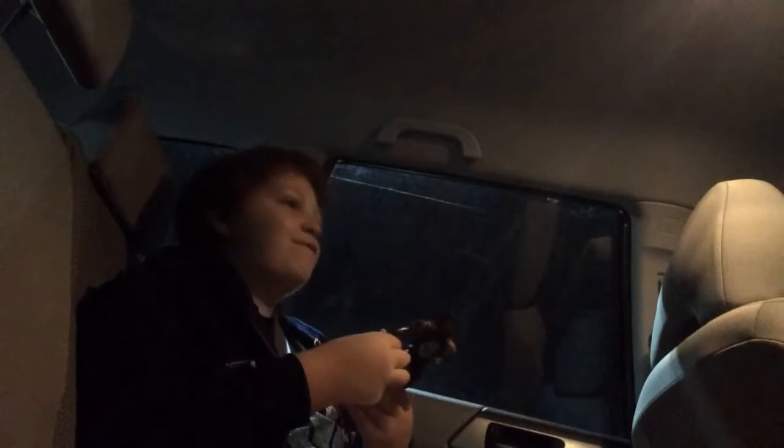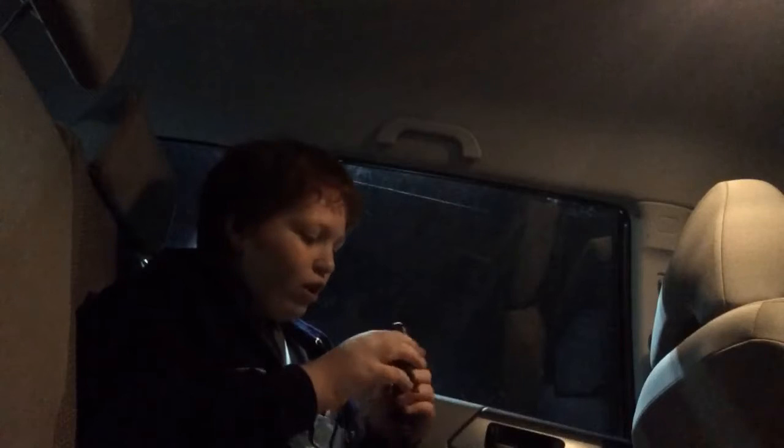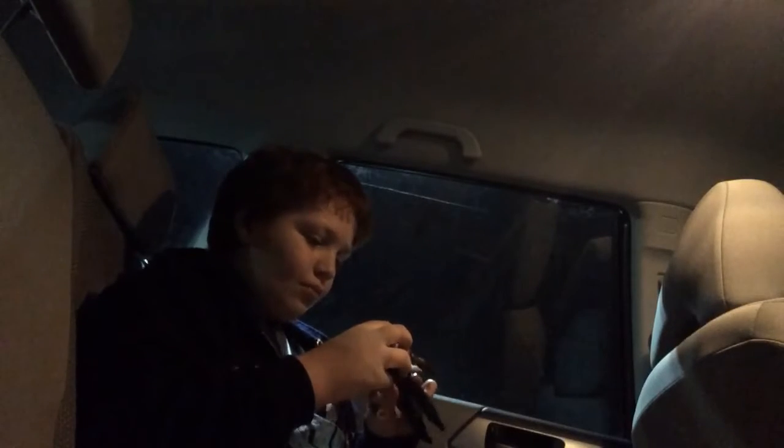Here is the Roman Reigns figure. I've been wanting this for so long. The face scan is really good — I know you can't see it. And the vest you can also take off, though I'm not going to do it because it is so hard to get back on. Just know it can come off.